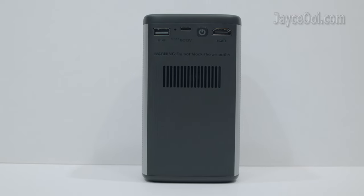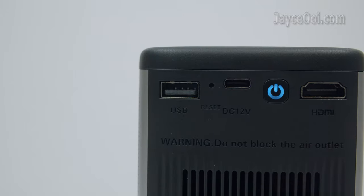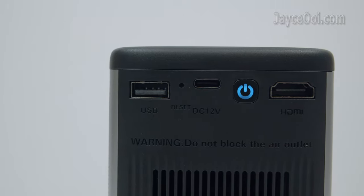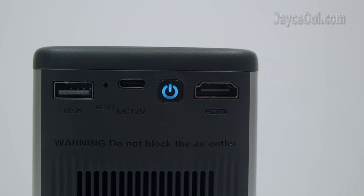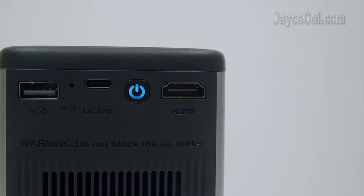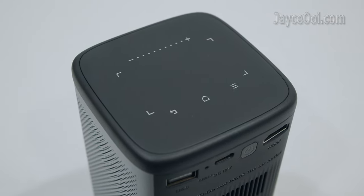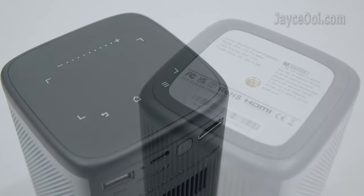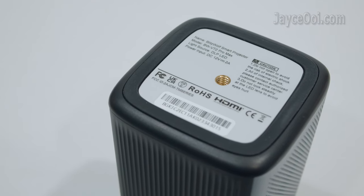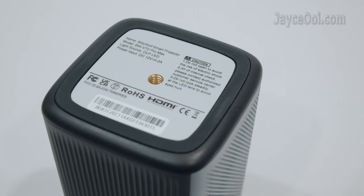The air outlet is located at the back. On the rear, you'll find a USB port, reset button, USB-C port, power button, and HDMI ARC. The very useful mouse pad with several buttons can be found on the top, and a rectangular anti-skid pad with a standard camera mount thread is at the bottom.